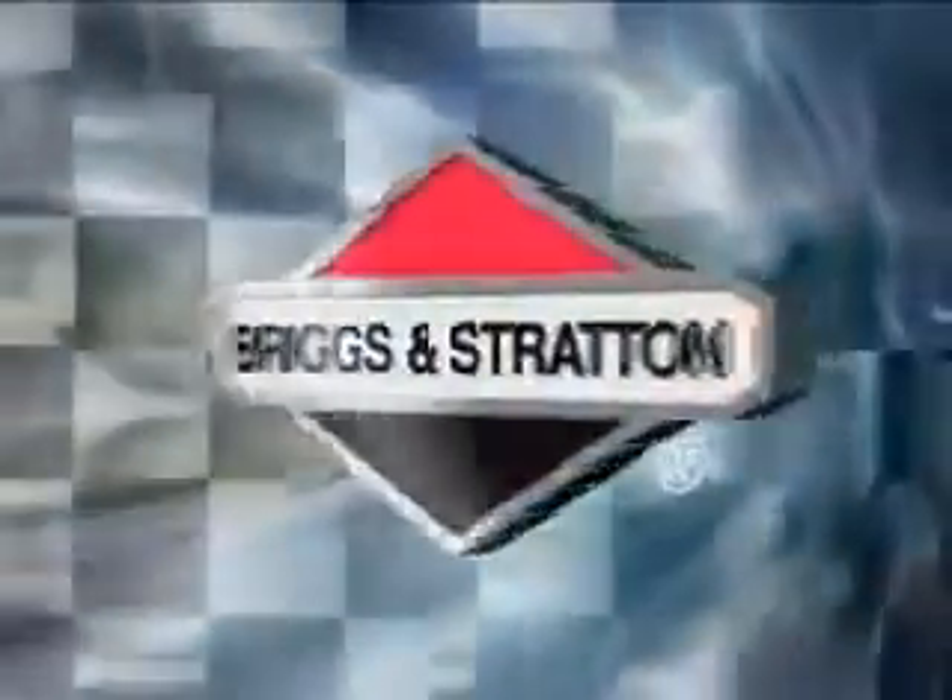Briggs & Stratton's new direct overhead valve engine provides a host of benefits consumers can see, hear, and feel — technological advances that make lawn care easier.